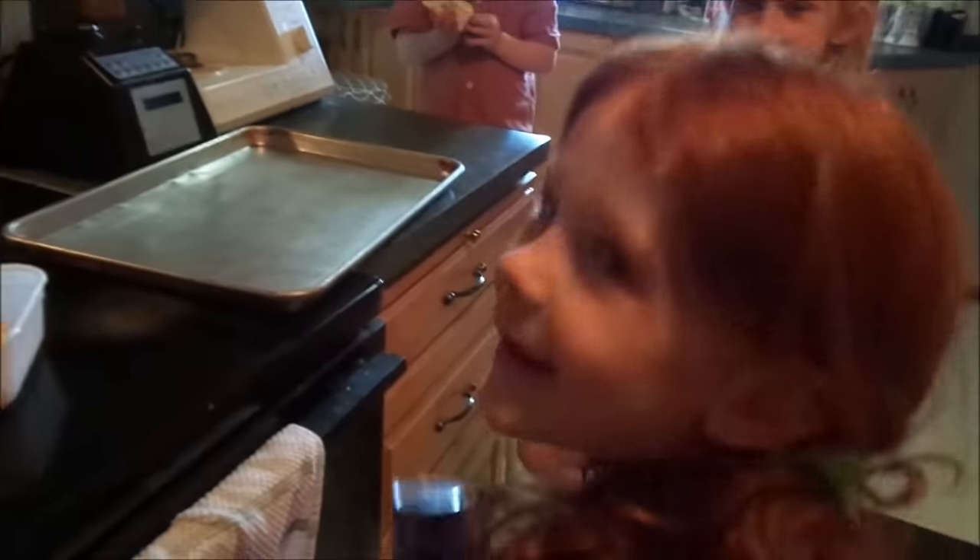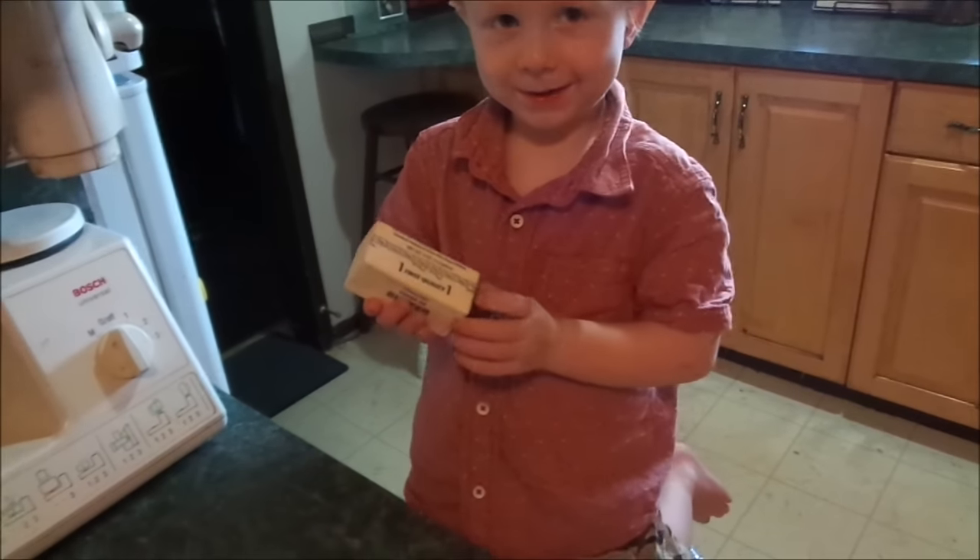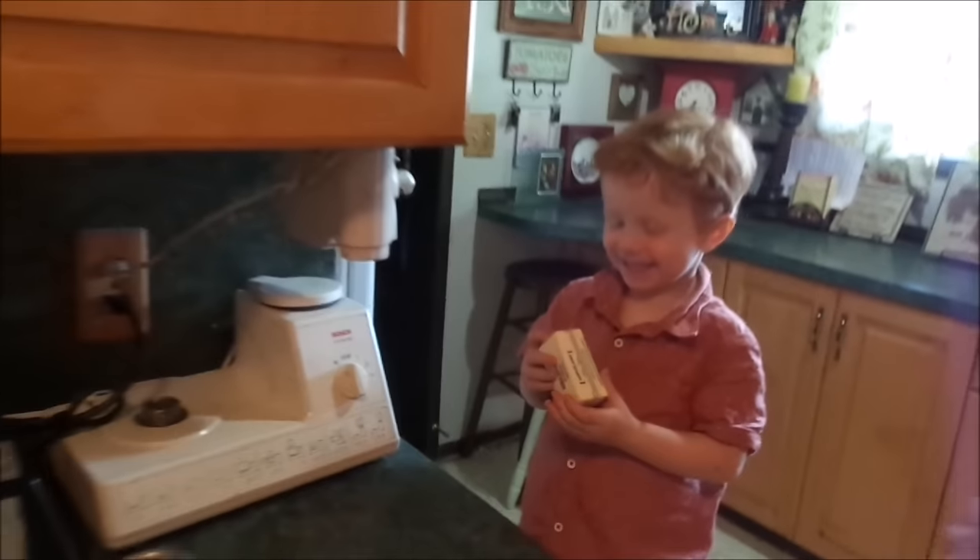Today we are making chicken pillows! Ambry, what are we making? Chicken pillows. Ender, what are we making? Chicken pillows. Say it louder — chicken pillows! He doesn't know what that means. Chicken pillows.